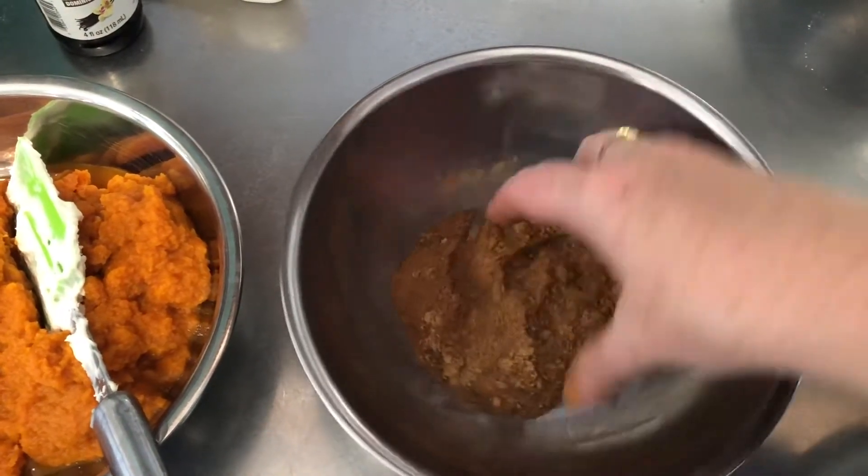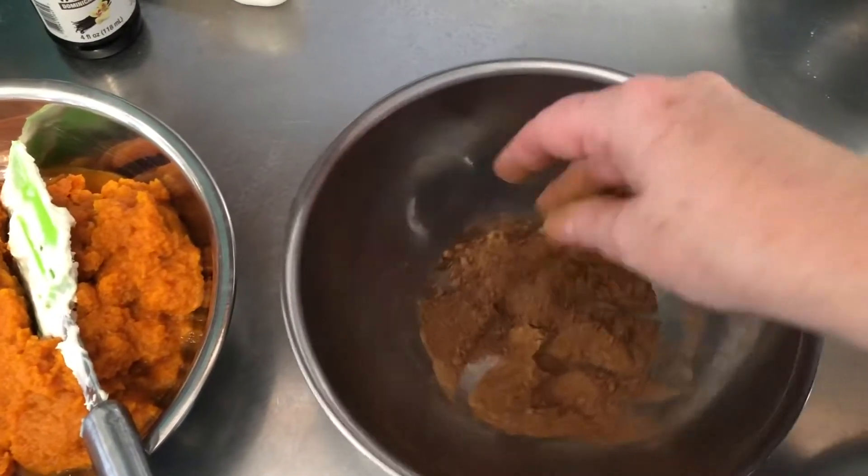Nutmeg, cloves, ginger, cinnamon — our cheesecake is gonna taste absolutely wonderful with all these spices and it'll taste just like a pumpkin pie, because these are the normal spices that you put in pumpkin pie.